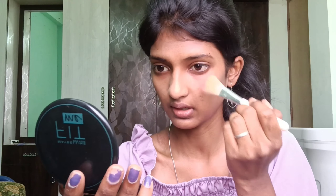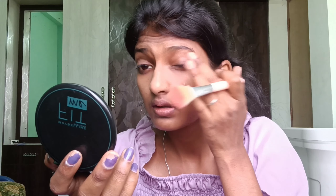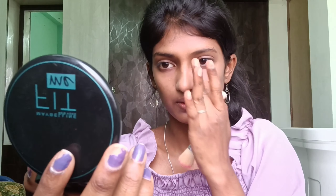Then we apply the BB powder — we use the Spinz BB powder. We apply that powder on the face. When you apply that powder, we apply it with sunlight and with the sunscreen. Then we do the powder and apply it on the skin.